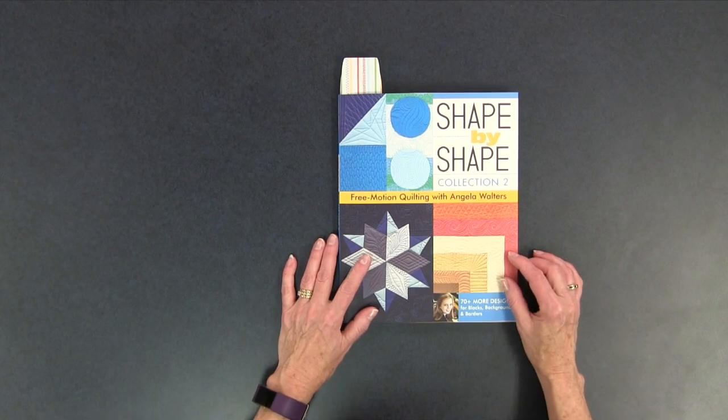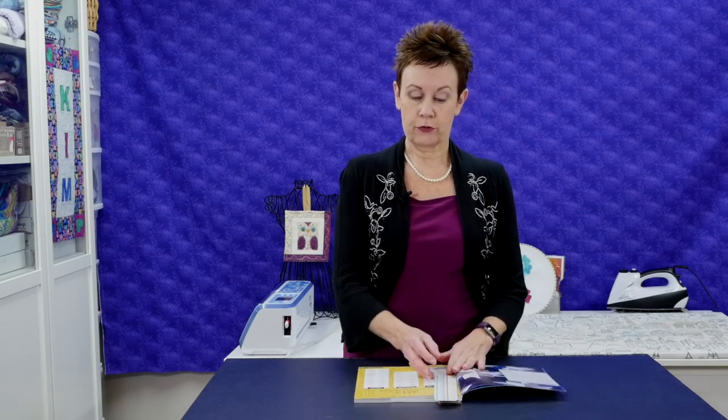Welcome to Chatterbox Quilts. I'm Kim Jamieson-Hurst. I'm taking a look at Shape by Shape Collection 2: Free Motion Quilting with Angela Walters. In this book Angela is showing you different quilting motifs for different shapes, and this book is published by Stash Books, which is an imprint of C&T Publishing.